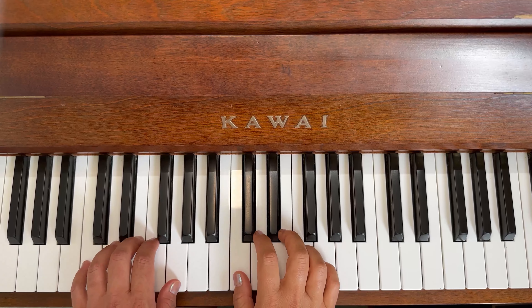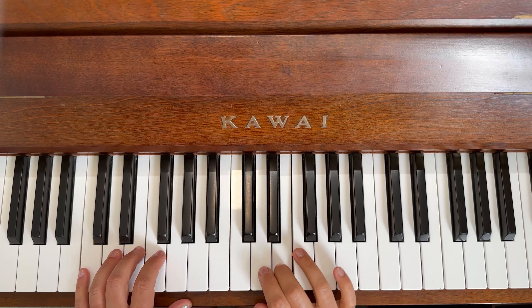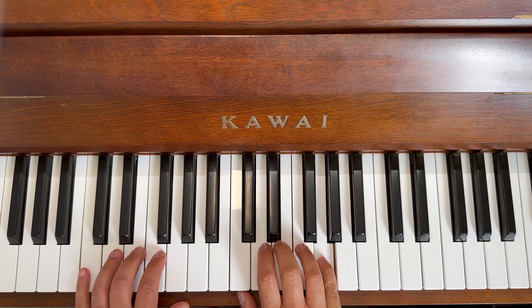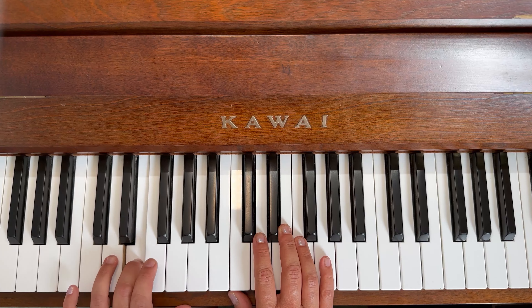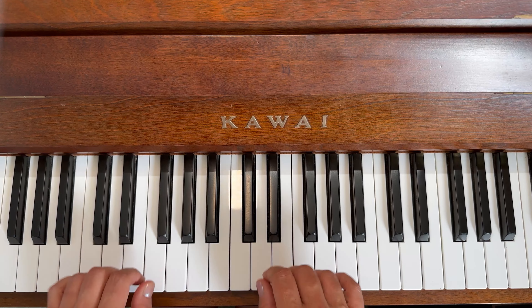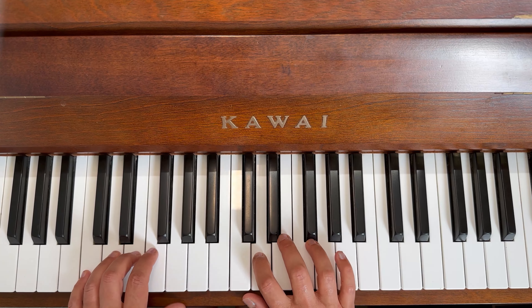Let's do the whole bottom line — should be pretty easy. Ready? Cat, dog, elephant, dog, elephant, frog, and a long giraffe, giraffe, frog, long elephant, elephant, elephant, dog, dog, and a long cat. Now let's do the finger numbers.